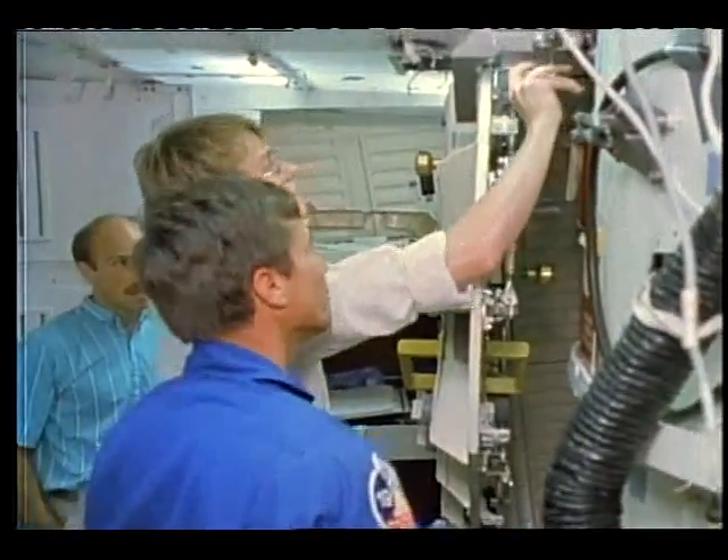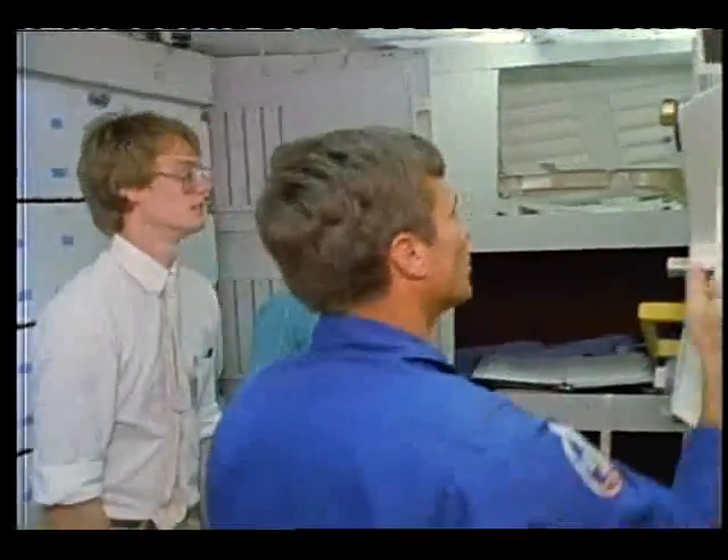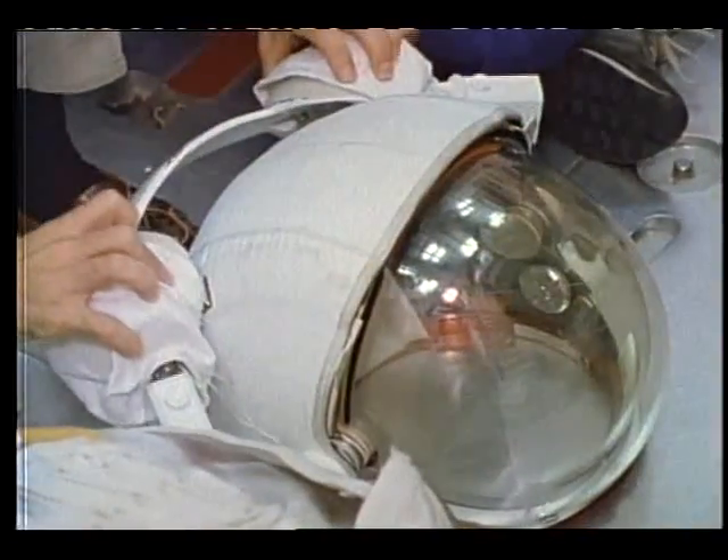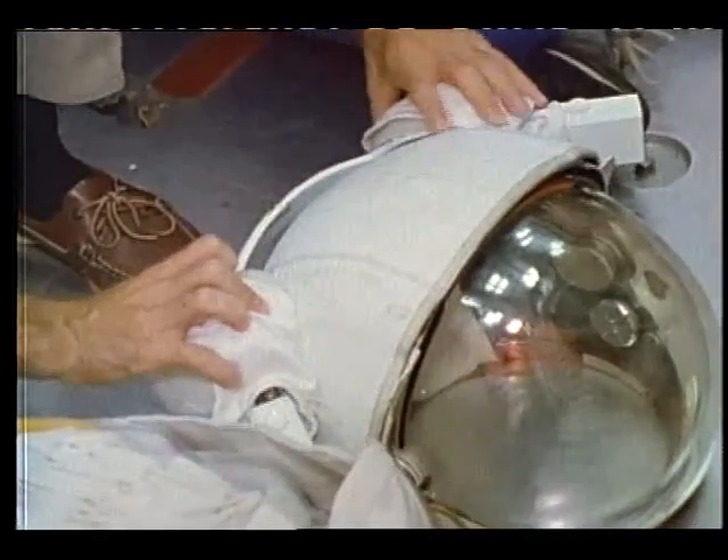And where is that at? The pit pin isn't on flight, right? I don't believe so. You probably don't need it — it's got that nice hook. And then remove the lower torso storage bags.